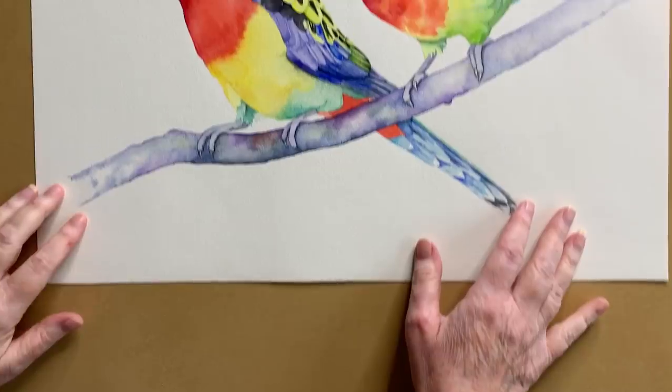When I paint birds in watercolour that have got different colours on them, I try to make a soft smooth transition from one colour to another. I get asked a lot of questions about painting in watercolour and someone asked: when I paint birds that have got different colours and I have to butt one colour up against another, how do I do that without getting a hard sharp edge where the two colours meet? Today I've got a few different ways to show you how I do it.